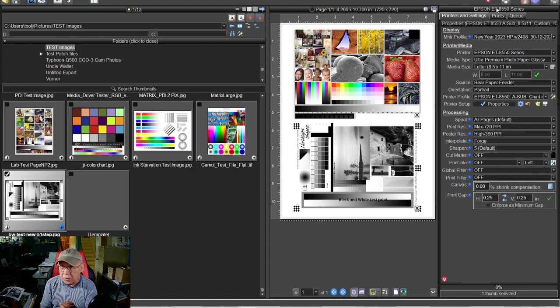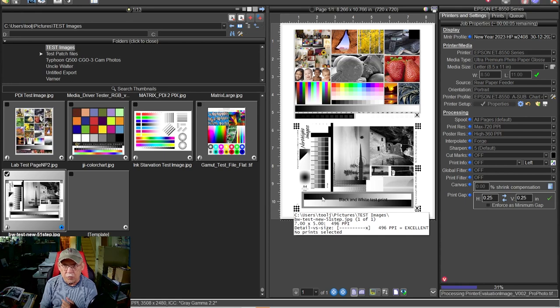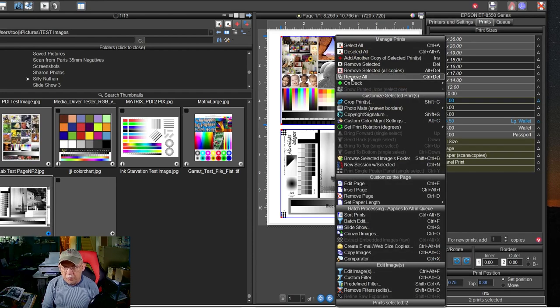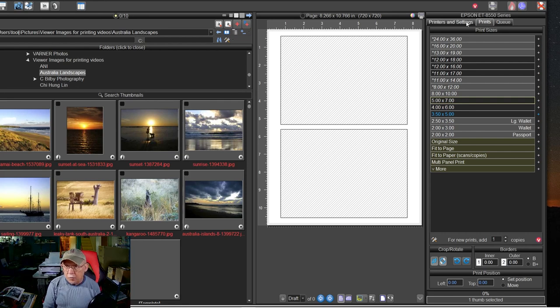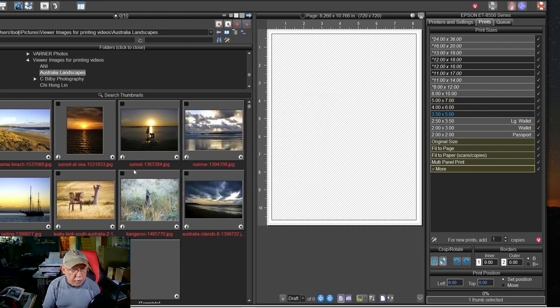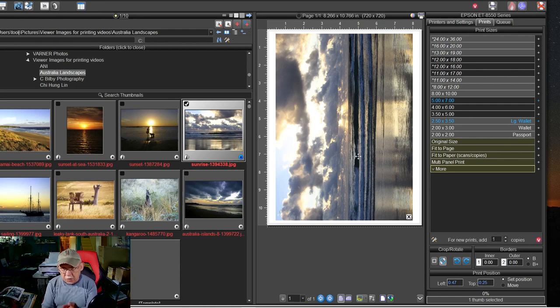That's all you have to do — watch, I can print that now. When it emerges it should match the one I just showed you. Now let's come back to QImage and give you one other different option if you still want to print monochrome. Let's pick one of these images from Australia and choose a border — maybe 0.25, that would be a quarter inch all around. We want the whole image printed, but this is in color.